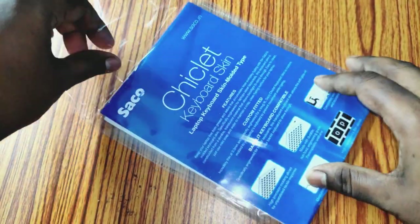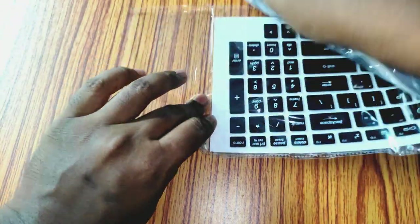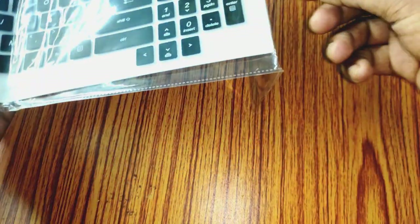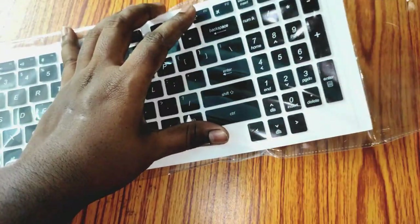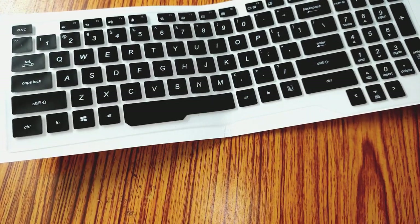Hello friends, welcome to my channel Try It Studio. In this video, I am going to show you a very useful silicon keyboard protector for ASUS TUF gaming series laptops. I am sharing this with you because my laptop keyboard disabling video got 800K views, which means many of us are not very careful about our laptop's keyboard.